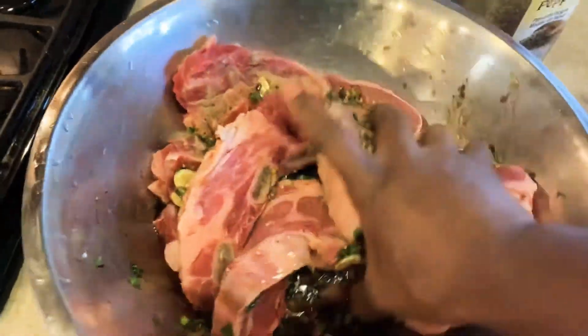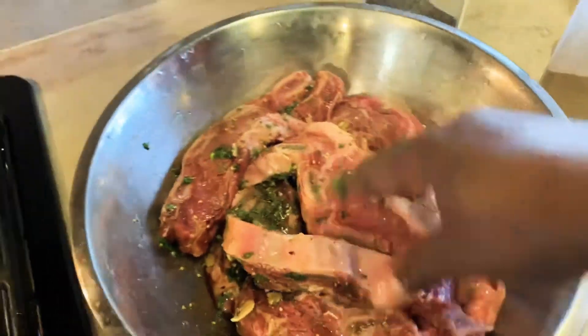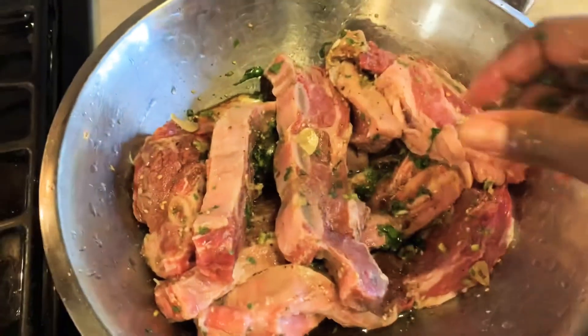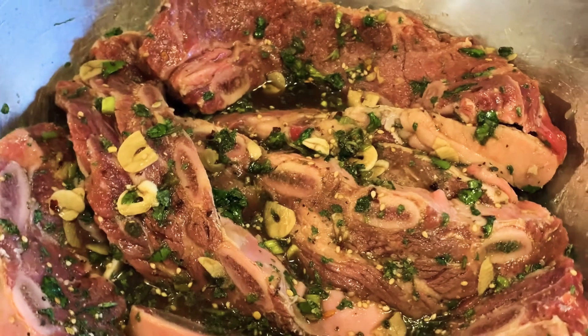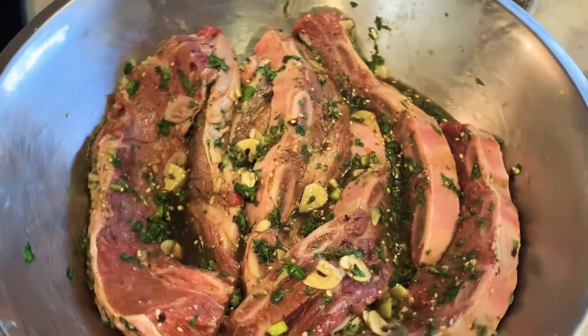I'm attempting to massage all of the marinade and make sure all of the flank short ribs are coated with the marinade. I'm going to put that in the fridge for at least two hours. You can put it in the fridge overnight — that would be best.